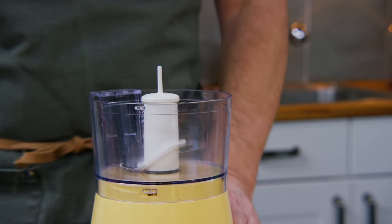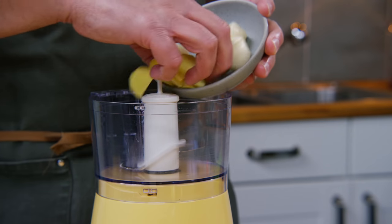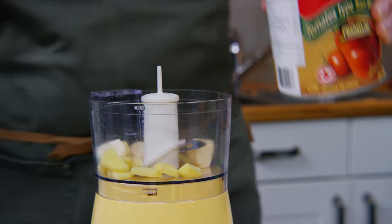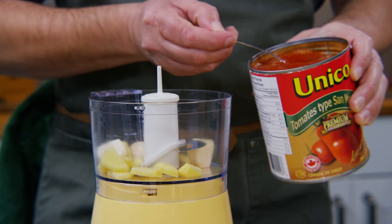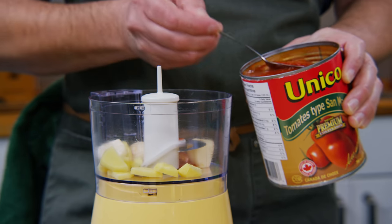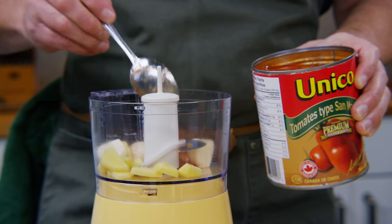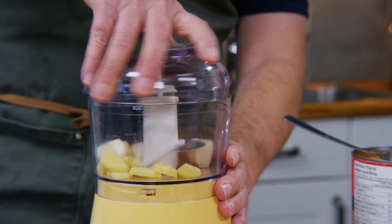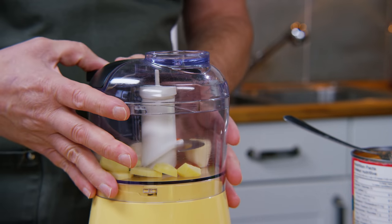Into this small food processor I'm going to put some ginger and garlic and just a couple of spoonfuls of tomato liquid to get it lubricated, then put the lid on and turn it to mush.